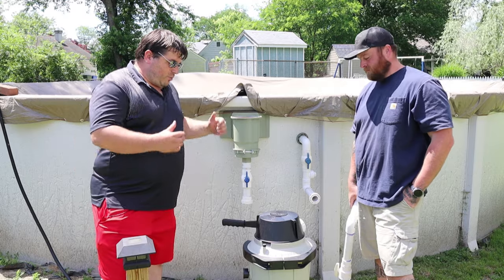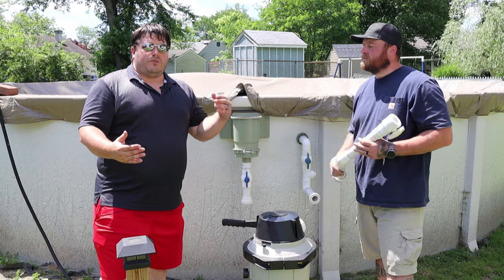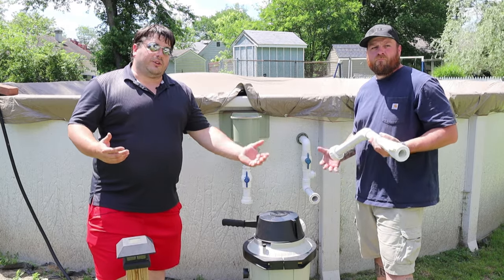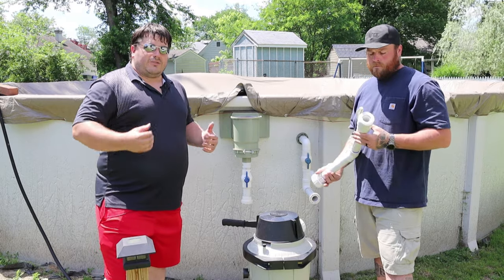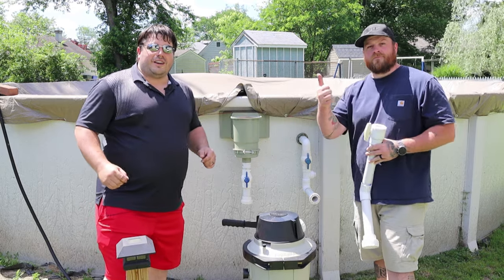Josh and I are going to hook up the system again. A lot of you guys had questions about what fittings we were using, how we were attaching certain fittings, and what kind of filtration we had. So I thought I would take the opportunity to go over that while we're setting this up to get ready for summer. Thank you guys for watching — follow along, I think you'll enjoy it.